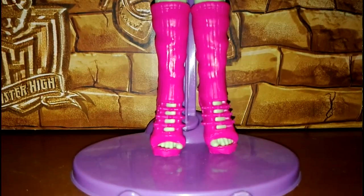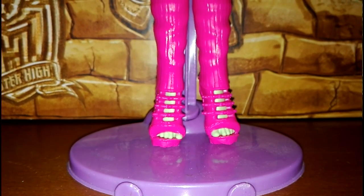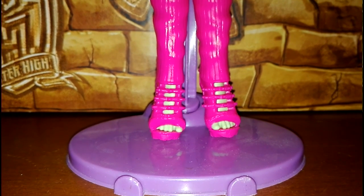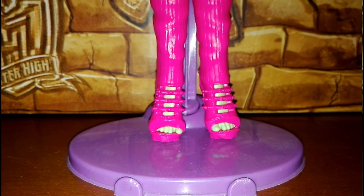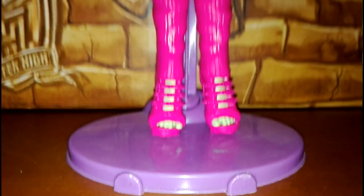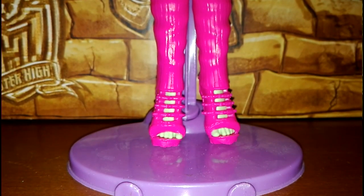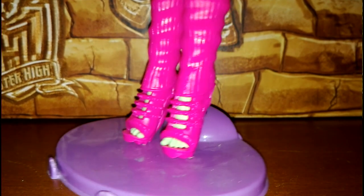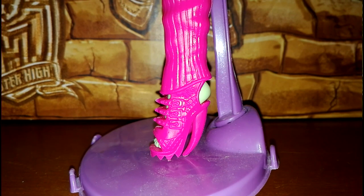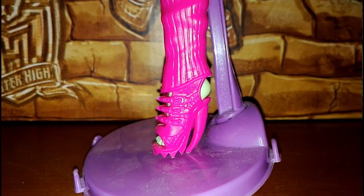Le scarpe diciamo che in qualche modo sono il pezzo forte di questa Venus. Come vedete porta gli scalda muscoli rosa. Sono scarpe aperte, ovviamente, e somigliano in realtà molto alle scarpe di Clodin Ghoul Sport delle Old. Come vedete ha il tacco praticamente identico proprio a quello di Clodin Ghoul Sport.